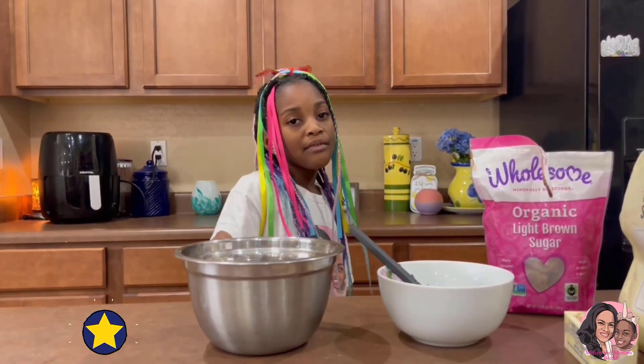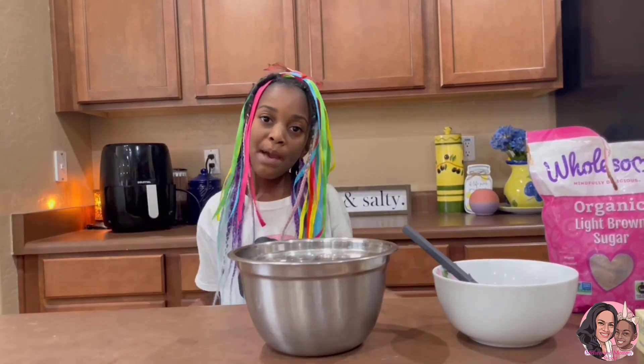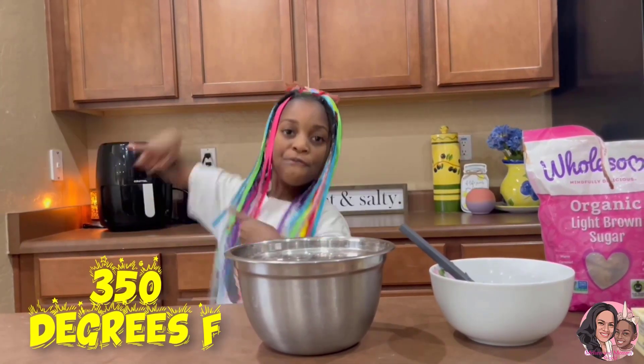Now we need to preheat the oven. Kids, make sure you have an adult to help. By the way, the temperature is gonna be 350 degrees.